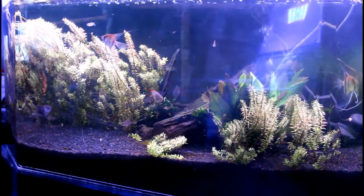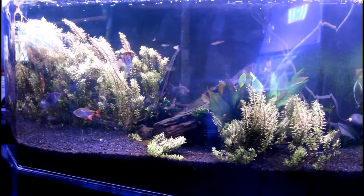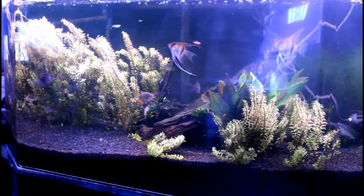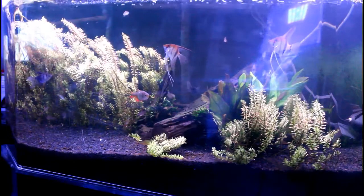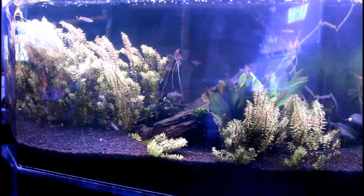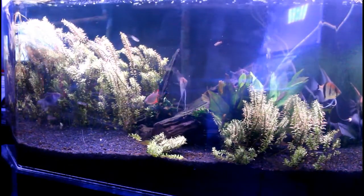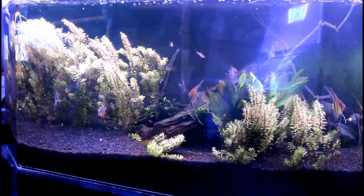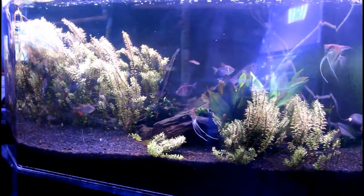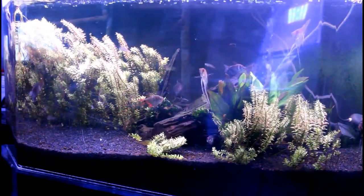Here we go. Fish-only or plant tank? Plant tank. Floating plants or stem plants? I'm gonna go with stem plants. Favorite plant? I'm gonna say Amazon sword. I like the variety — you can get a lot of different varieties of Amazon sword, they all look great, they grow great, and they're easy to take care of. Amazon sword is my pick.